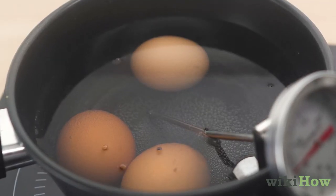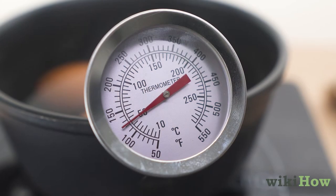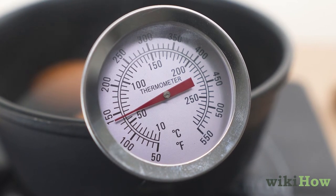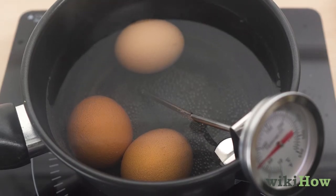Heat the water on the stove over medium heat until it reaches 140 degrees Fahrenheit, 60 degrees Celsius. Maintain this temperature for 3 to 5 minutes.